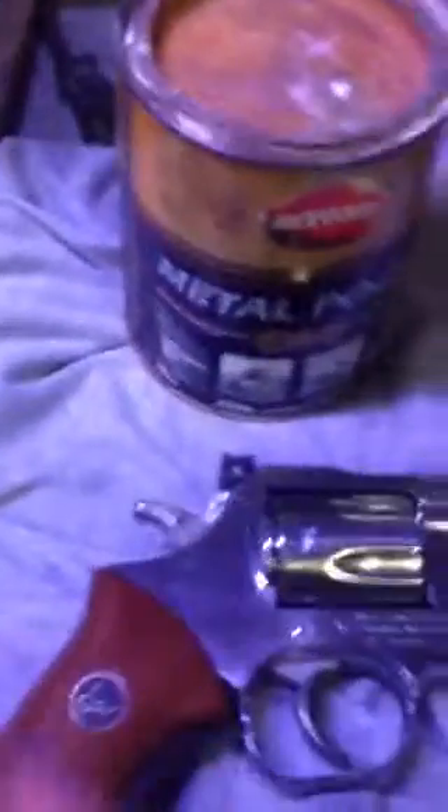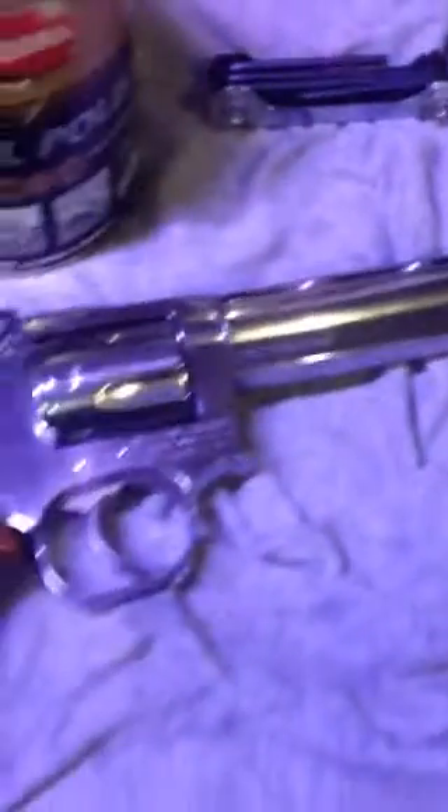They're like a one-piece grip. Anyway, there's my shine on the .357 Magnum. I've got about two more hours into this, maybe three to go, and I will be finished. Let me know what you think.